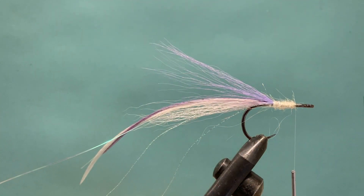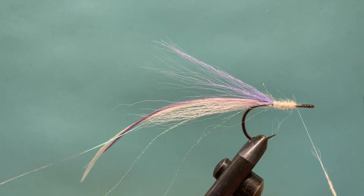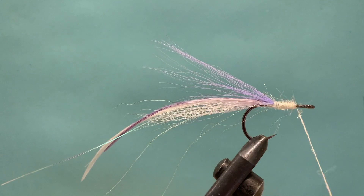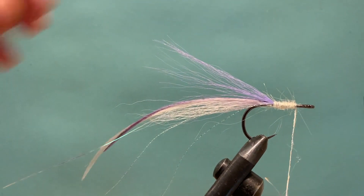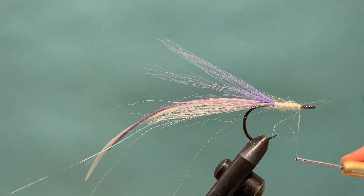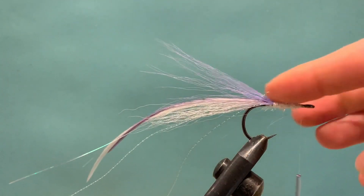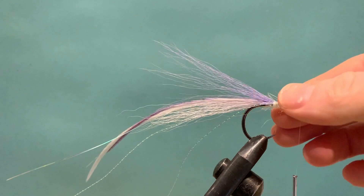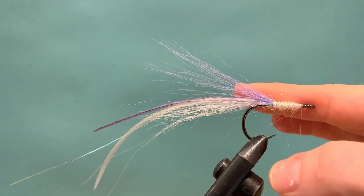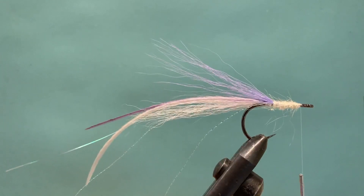As you get close to the front, add a lot less material because you don't want bulk near the head — too much will stop your fibers from lying down and collapsing into a nice streamlined profile. You'll see the material builds and then runs flat along the body, which means once we tie our stacks in here at the front they'll actually be able to collapse once the water hits them.